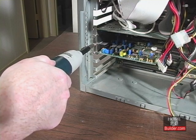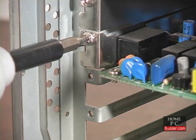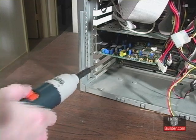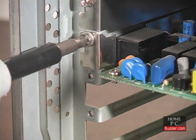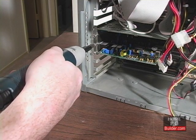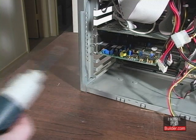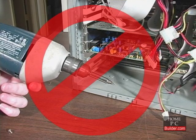When using a power screwdriver, be careful not to over-tighten the screws. It's easy to strip the threads, which can ruin the part. If you do strip the threads, try using another screw with bigger threads in the hole. To reduce the likelihood of this happening, hold the power driver very loosely, so when the screw is tight, the driver will slip in your hand. Under no circumstances use a power drill with a screwdriver adapter.